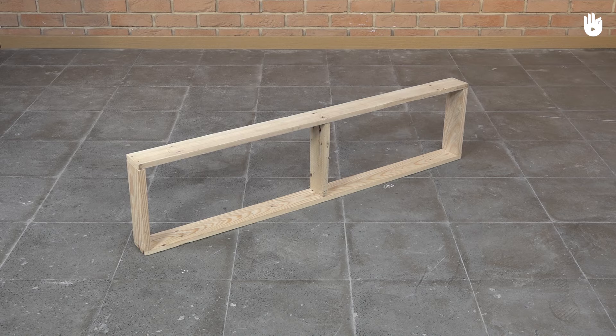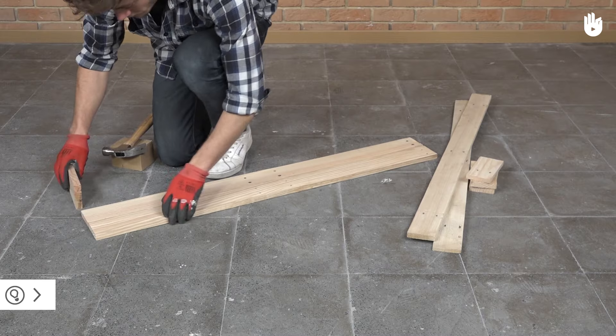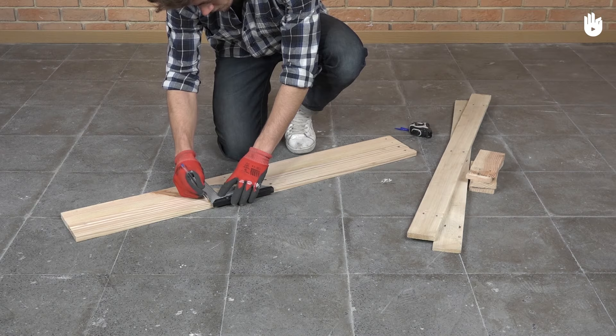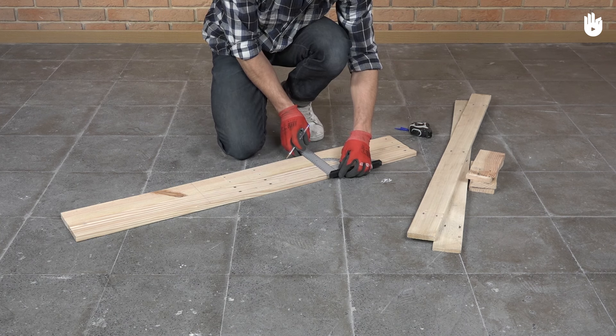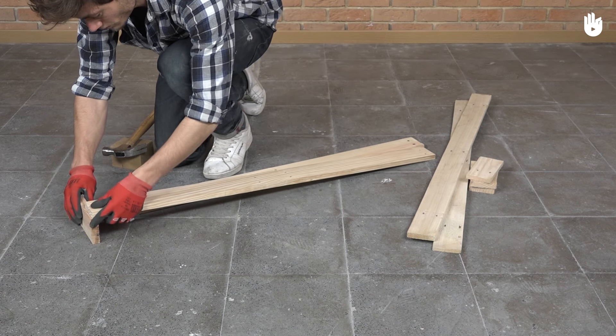Repeat the process to make four large units. We will start with the first narrow unit — put two planks next to each other and mark them to get three sections of equal dimensions. Fix a 25 centimeter piece at each end.